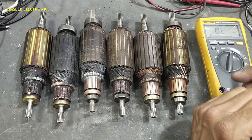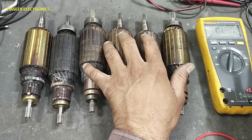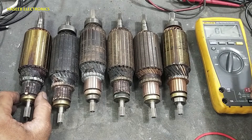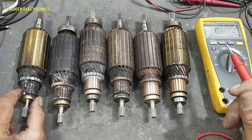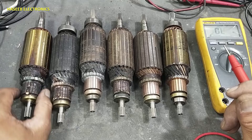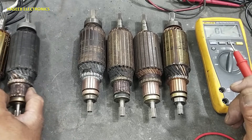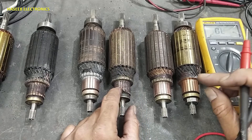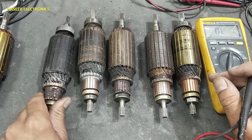Assalamualaikum warahmatullahi wabarakatuhu. Welcome back to my channel. Today we will see how we can differentiate good or bad armature. In the first step, we will check if there is damage to the commutator — it needs to be replaced. This one has the same issue; its commutator is slightly damaged, but after machine work it can be used.